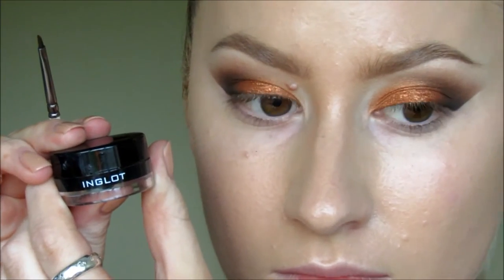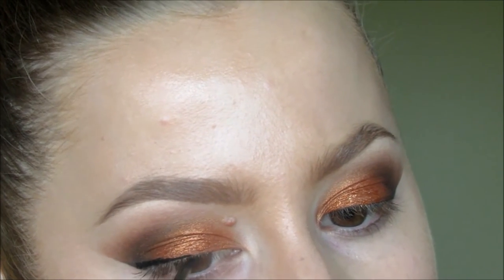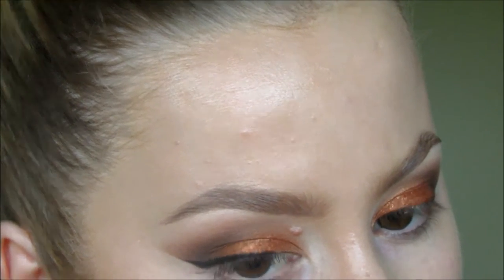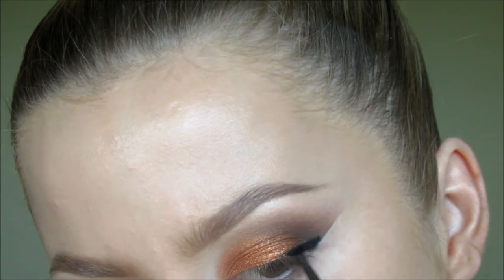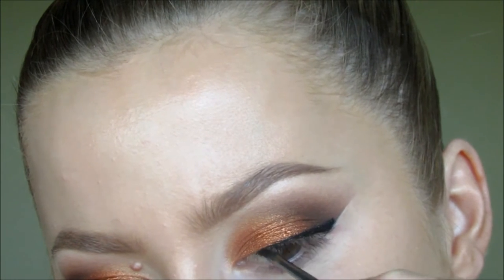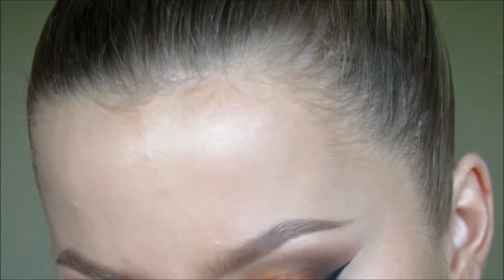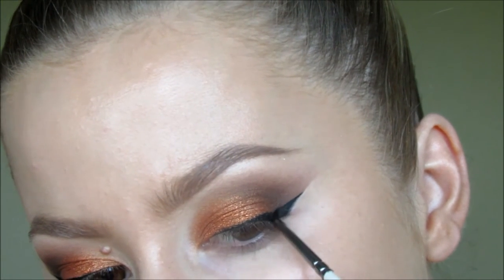Now taking my Inglot gel eyeliner. I'm just doing quite a thin line across my lash line. And the amazing thing about the sellotape trick is that it just perfectly maps out where you need to do the wing of the eyeliner. This is very similar to what Kylie had on her birthday — she didn't have really thick eyeliner or anything, it was quite thin with a little wing on the end.